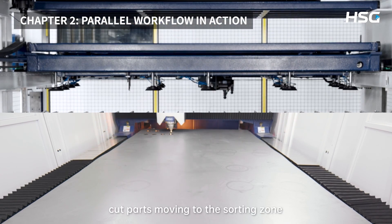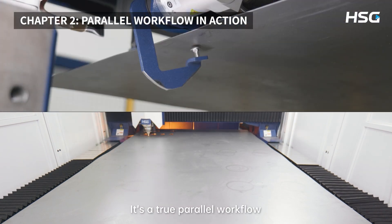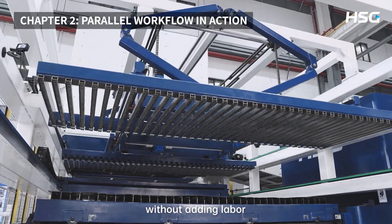You're seeing it now — cut parts moving to the sorting zone while new material is being processed. It's a true parallel workflow that boosts productivity without adding labor.